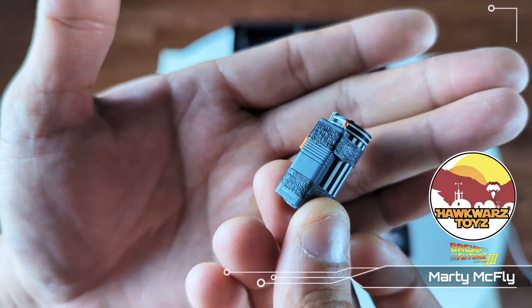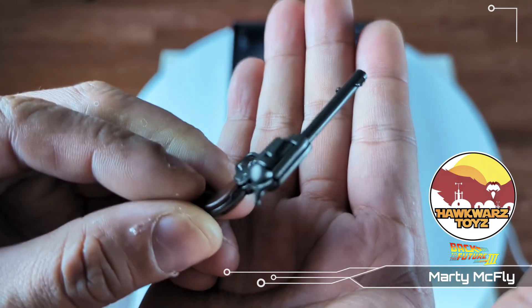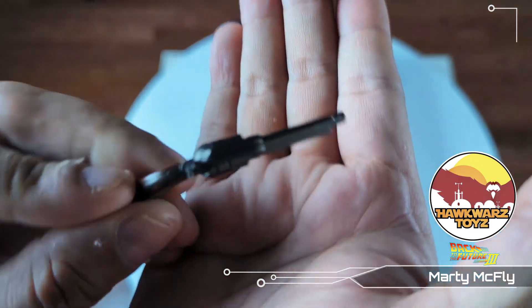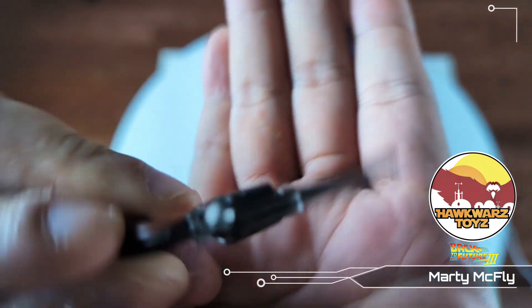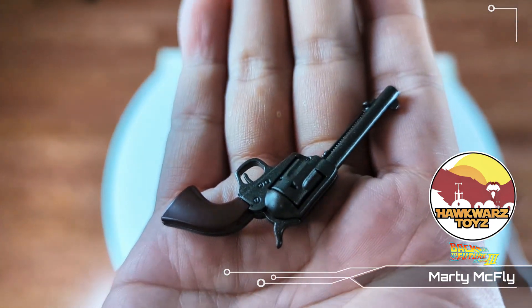He uses it to contact Doc. This pistol — the Colt, the gun that won the West — very nice.